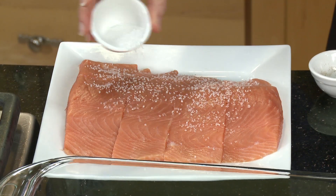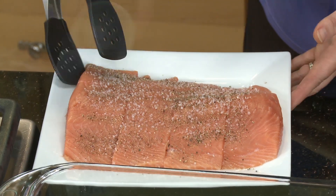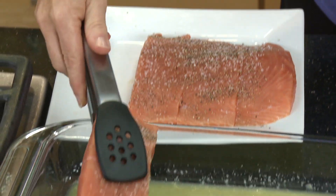Okay, that's mixed. And then I've got four pieces of salmon, and I'm just going to lightly coat them with some salt and pepper. I'll add them into the marinade, and those will marinate for about an hour.